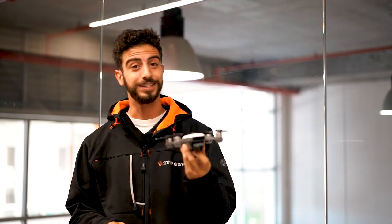Small, colorful, and smart, the DJI Spark is the perfect entry-level drone for anyone thinking of joining the drone community. If you have any more questions about the DJI Spark, feel free to pop into the shop or visit our website, www.sphere-drones.com.au.